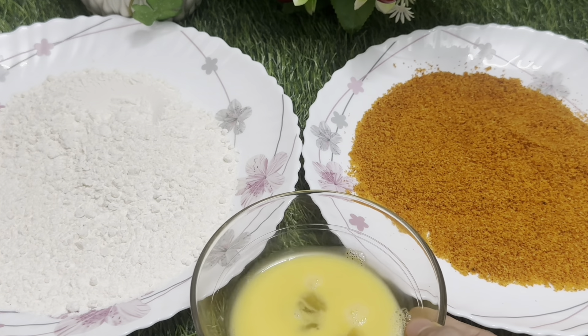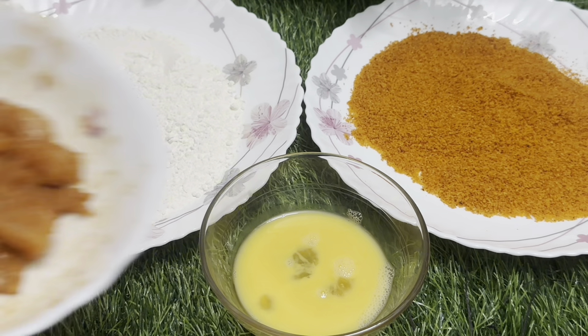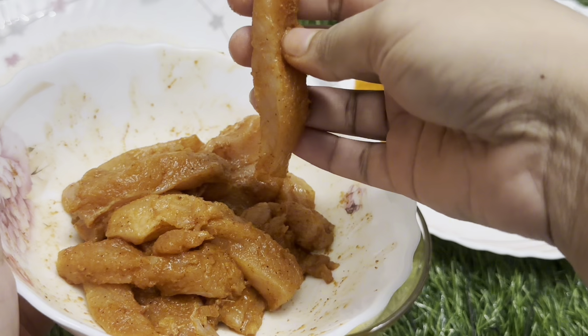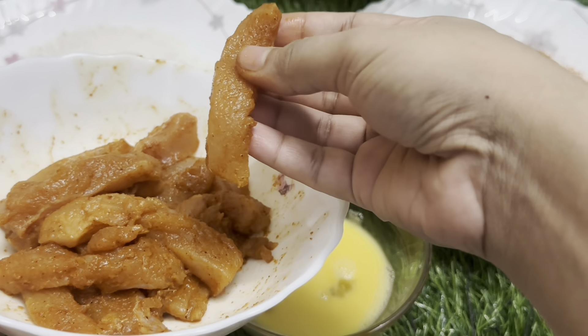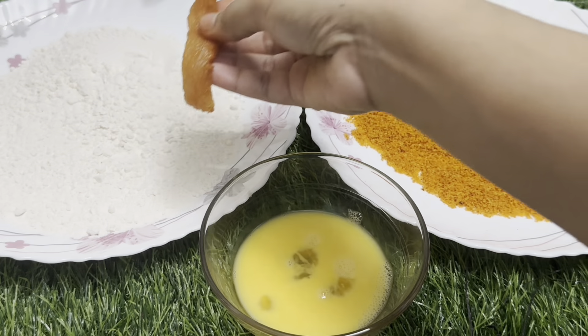We are going to cook the chicken for 1 hour. We will also put it in the freezer for 1 hour.